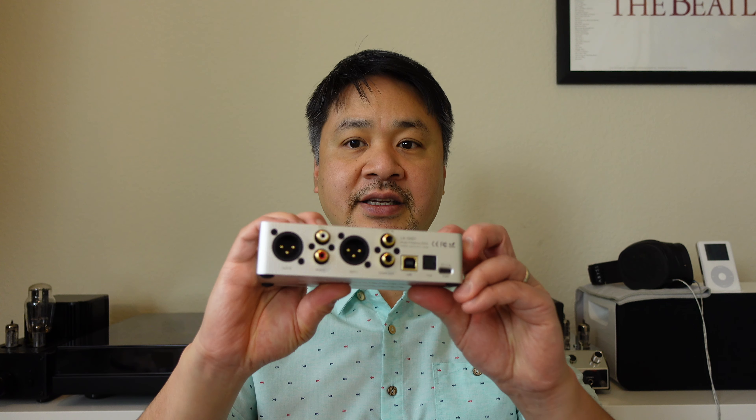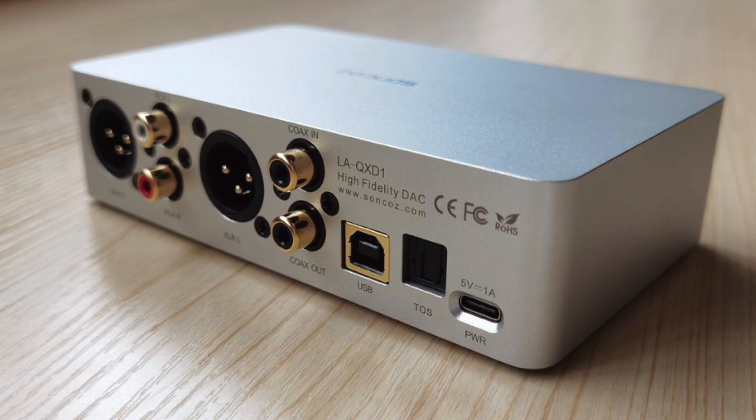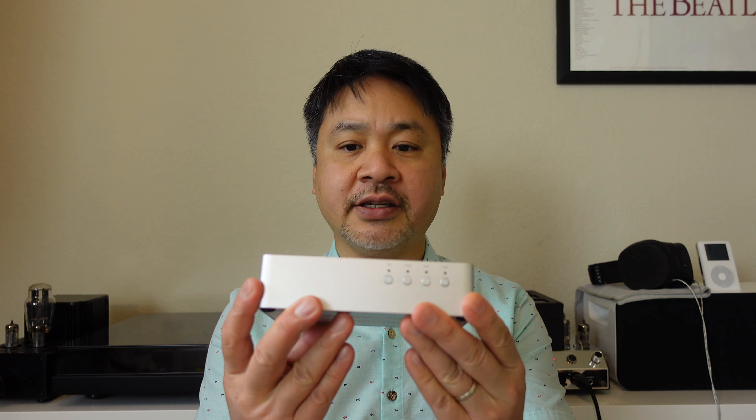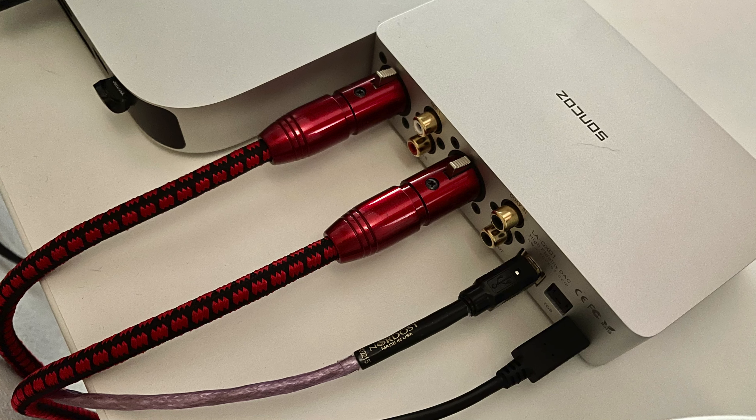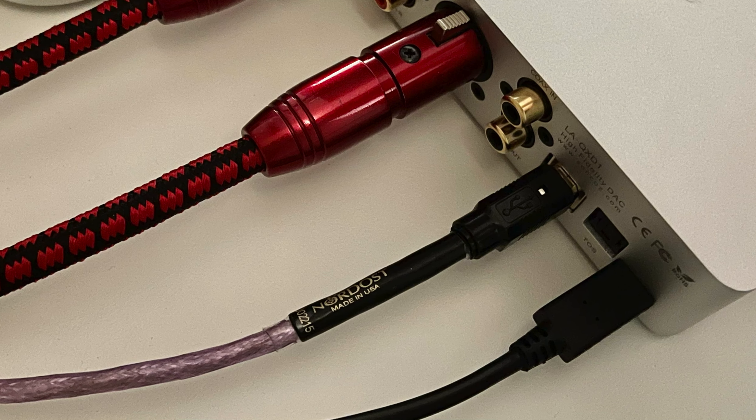The DAC is fully balanced. It's got the balanced XLR output, RCA output as well, and then you also have all the digital inputs if you're still using coax and optical digital. It's a fully featured DAC, very simple to operate. I really like that it has a USB-C power connector — this is for power only, not data — and I like that it has USB-B for data because I have many high-end USB cables that I like to use with this DAC.